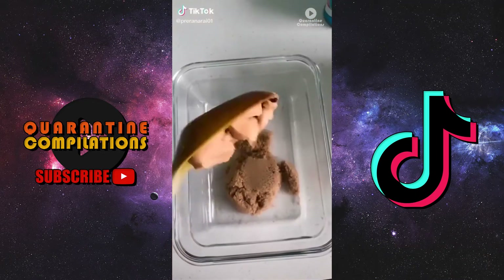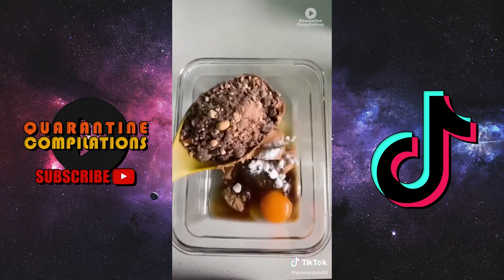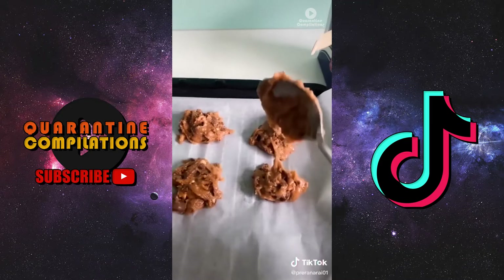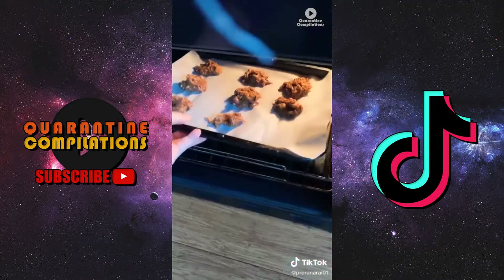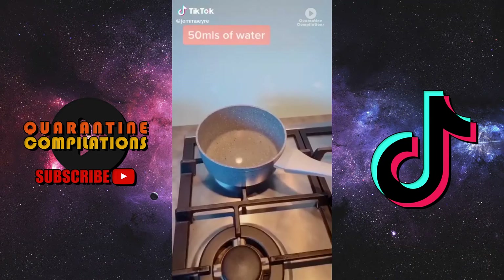One cup of brown sugar, one cup of peanut butter, one large egg, one teaspoon of baking soda, half a cup of chocolate chips — mix it all together, divide into 12, and place on a prepared baking sheet at 350 for eight to ten minutes.